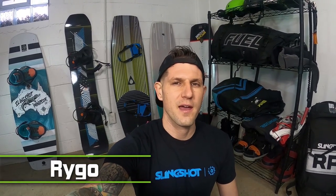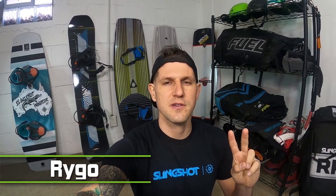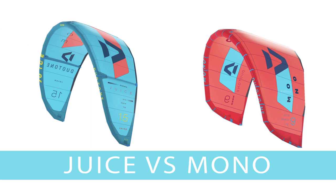What's up guys? Rygo here from Atkite. This week we're going to do a quick comparison on two kites from Duotown: their light wind kite, the Juice, and their single strut kite, the Mono.